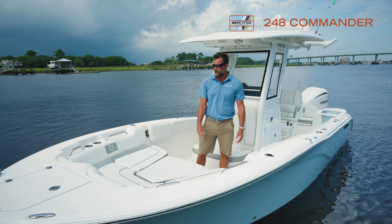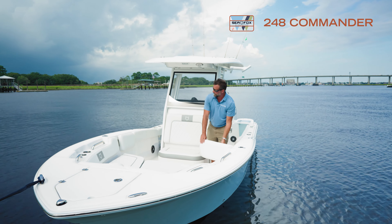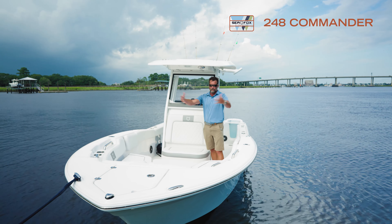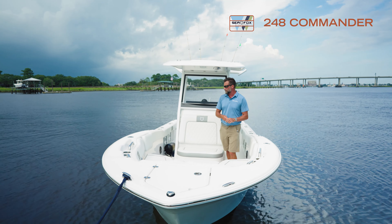We have a bow filler, which is great, and flip-out valve backrest standard on our boats. Nice stainless hardware, really robust. There are grab handles, tons of cup holders, and the big Carolina flares you can see on all our Sea Fox boats — keeps you nice and dry when you're out on the water.